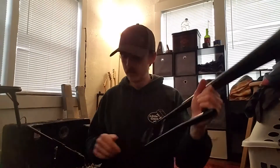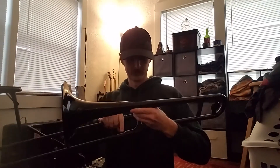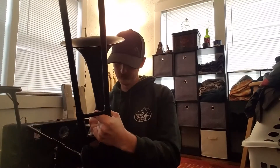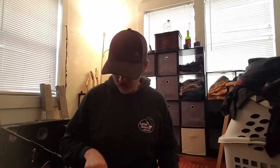I literally don't know how to hold a trombone. I've done it before. Maybe? But there's a clear mouthpiece and a black mouthpiece. Let's see if I put this together right.